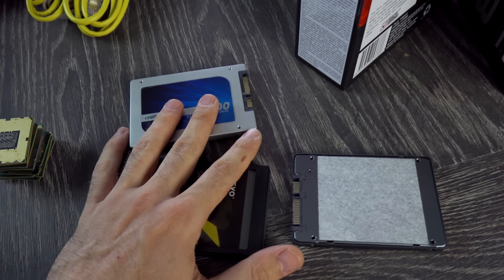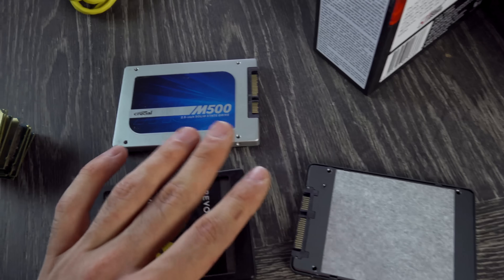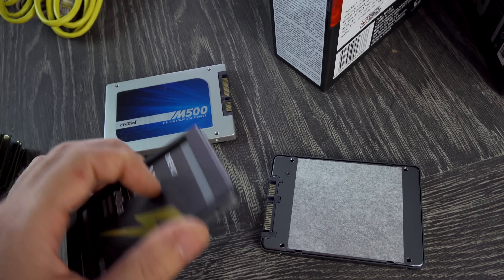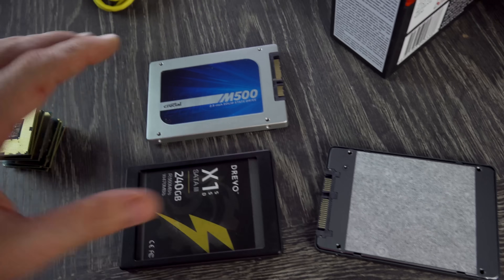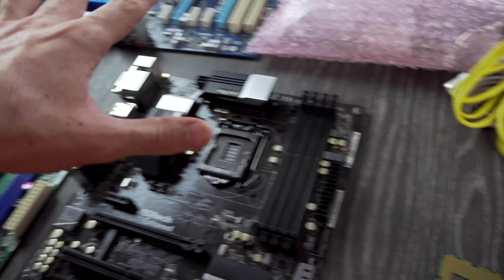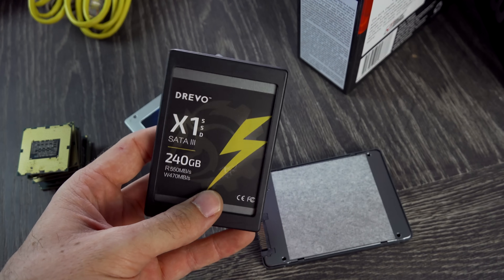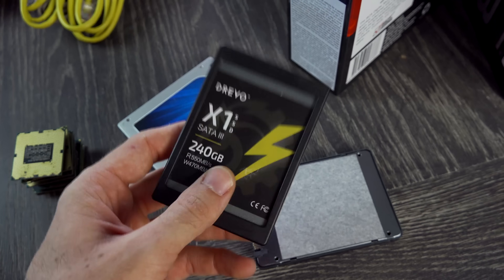First up, we've got a heap of different stuff sent in from John over in the US. He sent in some SSDs and said they weren't showing up when he tried to install them in computers as boot drives. I do have a solution for that. He's also got some CPUs which he hasn't tested, and they may or may not work. Let's quickly show you how you can get an SSD that's possibly not booting from a fresh Windows install to work after this little trick.